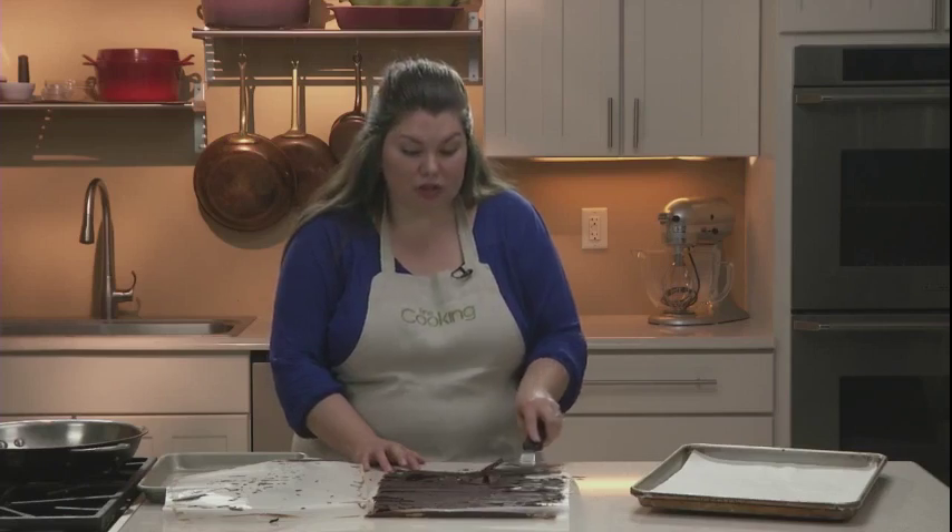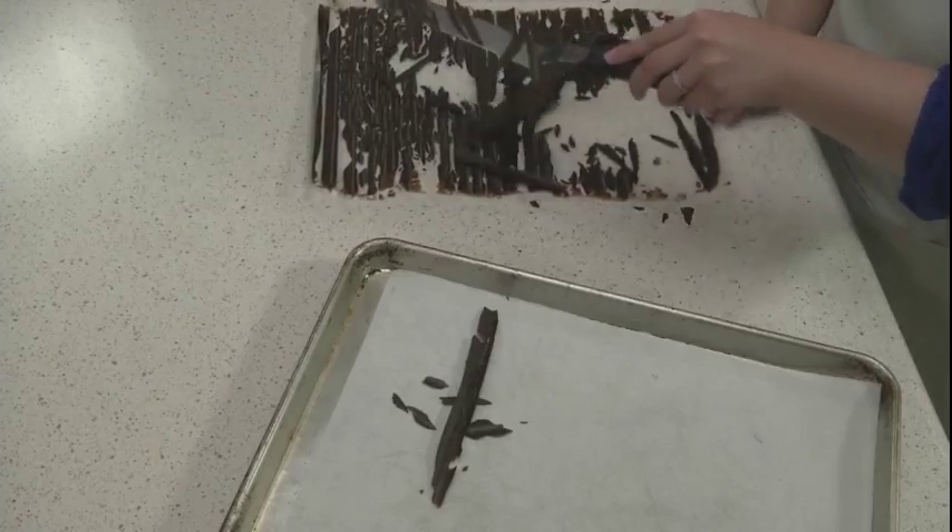Using a spatula, release the shards from the wax paper on the bottom. As you do that, transfer them onto another baking sheet. Try not to touch the chocolate with your fingers, since it's so thin it'll melt right away.